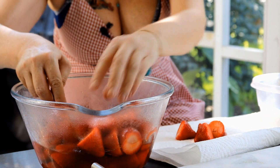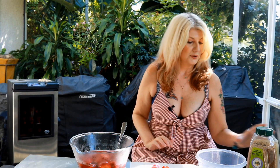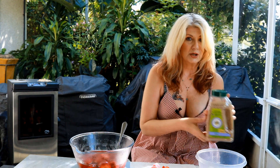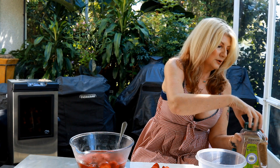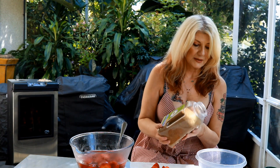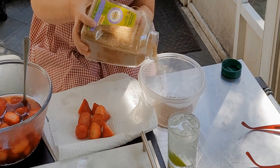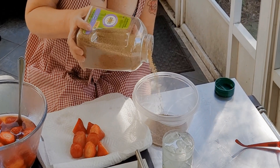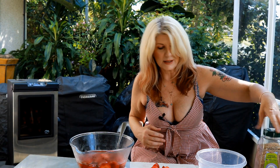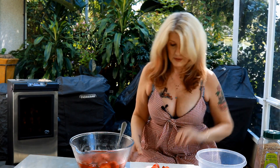I'm going to show you the next thing we're going to do. We're going to take this sugar — this is just pure cane sugar — and we're going to put it in this little plastic bowl. You can put it on a plate if you want; it doesn't really matter. You're just gonna roll the strawberries in it once they've been dried off.